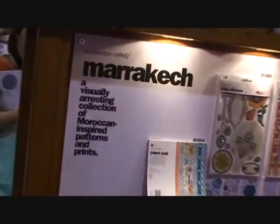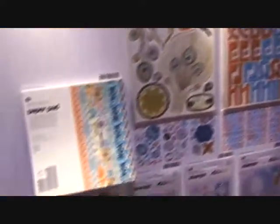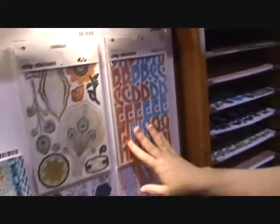This is our other new line, Marrakesh. Marrakesh is a really bold, rich, solid color line. We've got beautiful blues, some aquas, gorgeous corals. It's got a real feel of the Middle East. We've got some wonderful patterns that are Middle Eastern influenced. And again, it comes with the chip sticker shapes, some alphabets, the buttons, the brads and everything that coordinates.